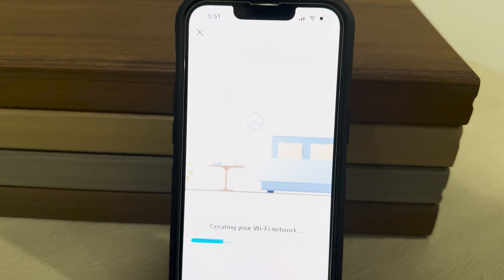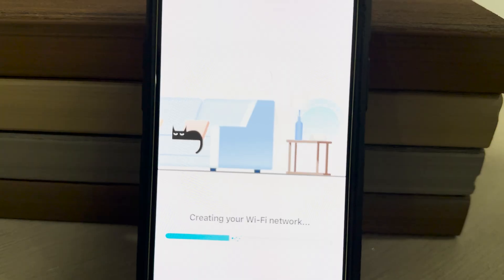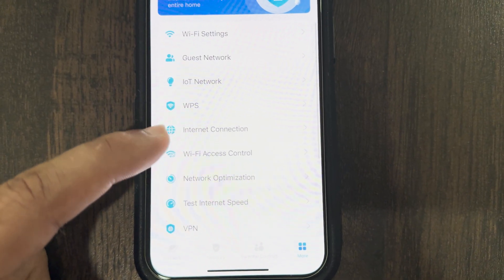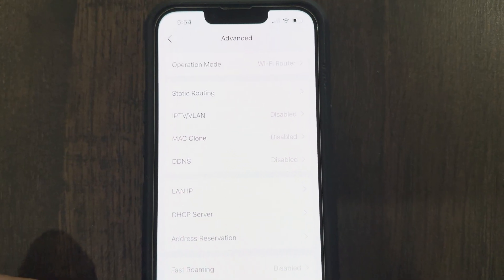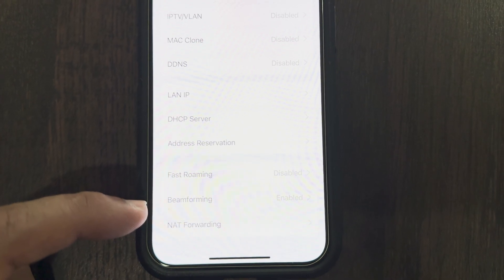There are a lot of settings available to configure using the TP-Link Deco app. The main page of the app shows you Wi-Fi settings and guest network. You also have the complete internet-to-mesh-units topology, showing that everything looks good and connections between mesh units are strong. TP-Link offers great parental controls and other security features and reports to give you better control over your Wi-Fi.